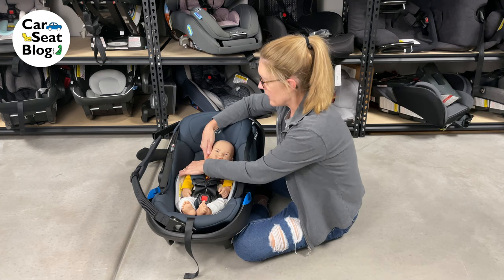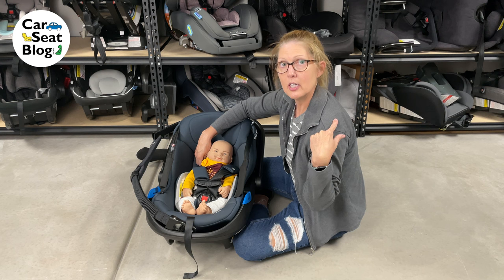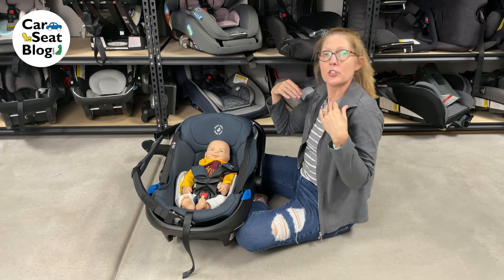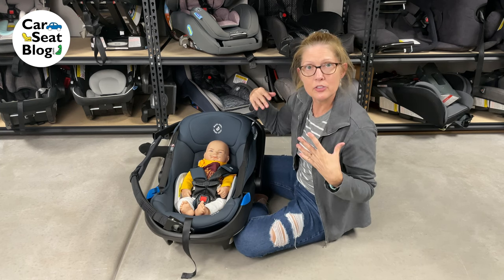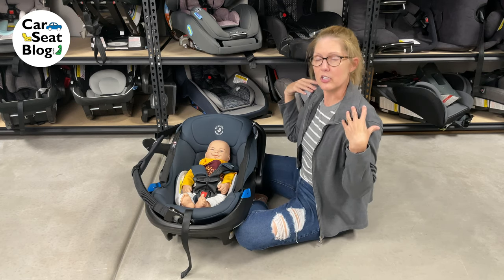By using the harness slot that's closest to their shoulder, but still at or below — when they're right at that slot, kids tend to snuggle down into their seat. Think about the way you sit into a seat or a chair; you tend to get comfortable and you kind of slouch down just a little bit.